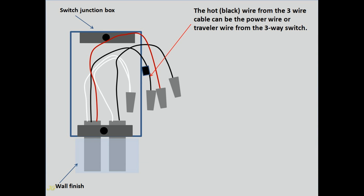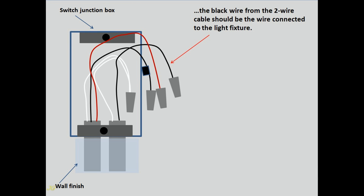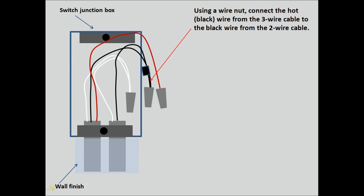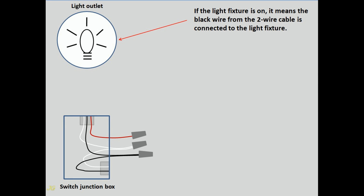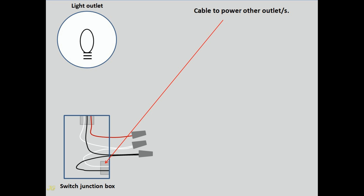The hot black wire from the three-wire cable can be the power wire or traveler wire from the three-way switch. If it is the traveler wire from another three-way switch, the black wire from the two-wire cable should be the wire connected to the light fixture. Test 1: Turn off the power. Using a wire nut, connect the hot black wire from the three-wire cable to the black wire from the two-wire cable. Restore power. If the light fixture is on, it means the black wire from the two-wire cable is connected to the light fixture. If the light fixture is still off, the two-wire cable is powering other electrical outlets.